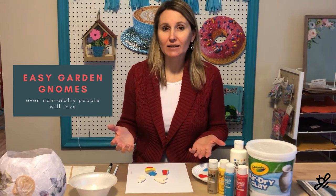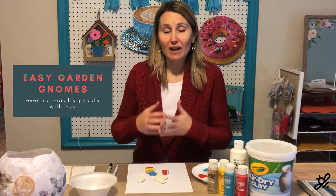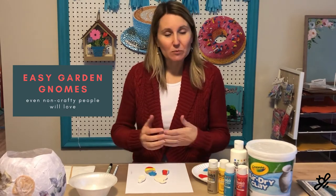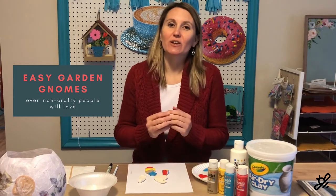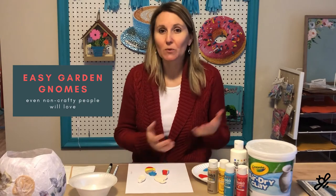Of course, they don't have the supplies because it's not something they do on a regular basis. I, on the other hand, have tons of supplies and I love doing crafts. So I wanted to put together a quick and fun and easy craft that even non-crafty people can do — and especially a craft for people who are gardeners.